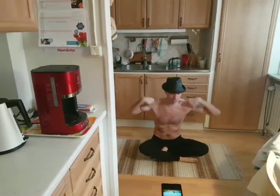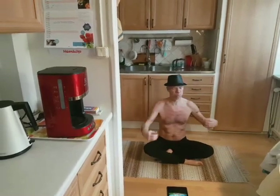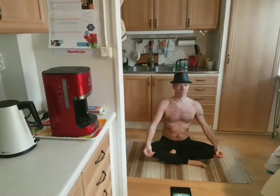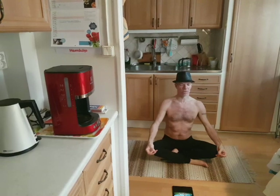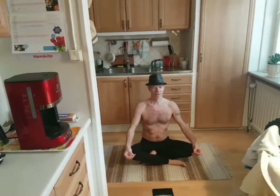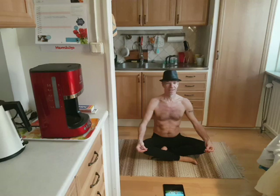Before this I do my Wim Hof breathing and meditation as well. Do I have to stretch by myself? Do I reach farther? Very nice when you feel the difference. This is more an inner work than the dynamic.